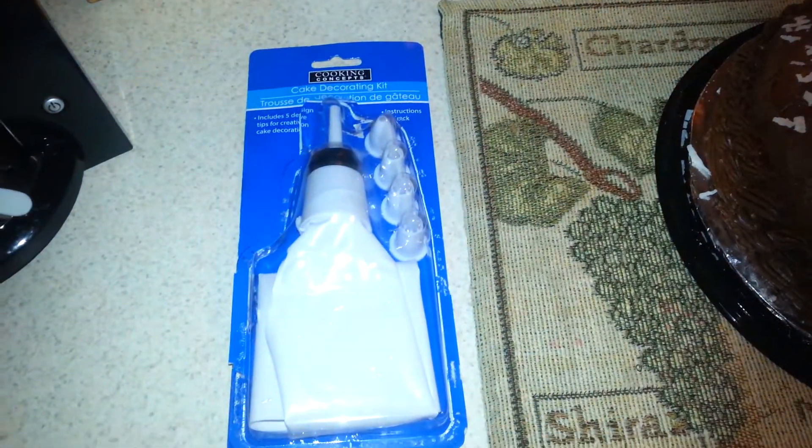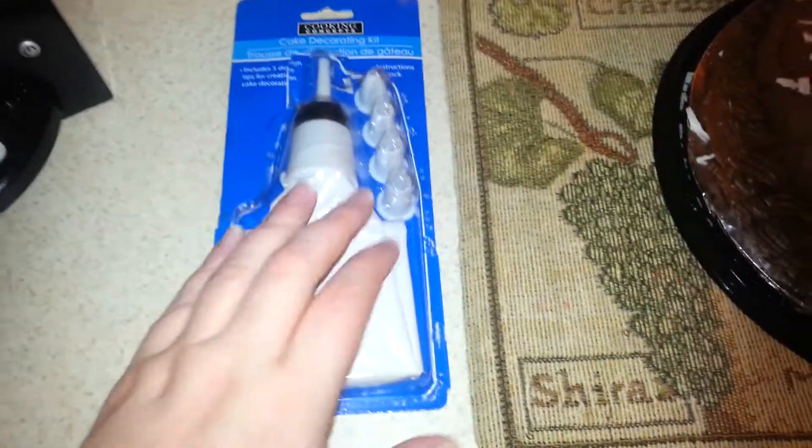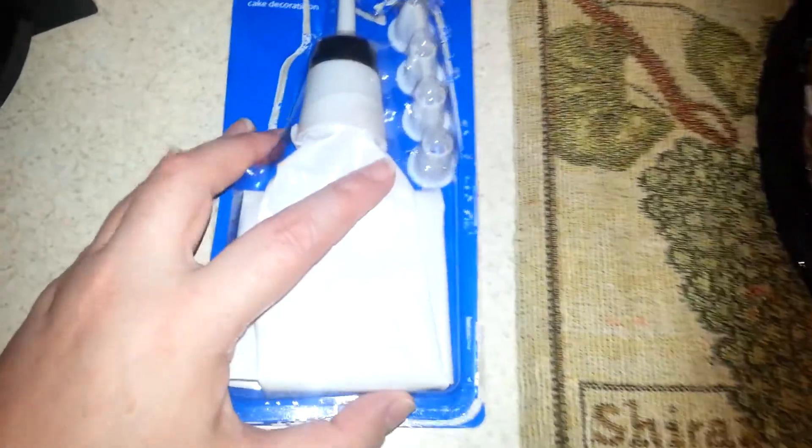Hello everyone, it's Cheryl. I have a review for this cake decorating kit. It's from the Dollar Tree.